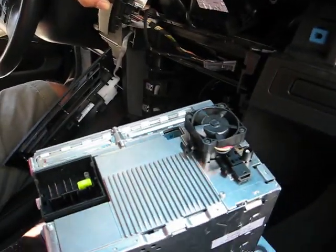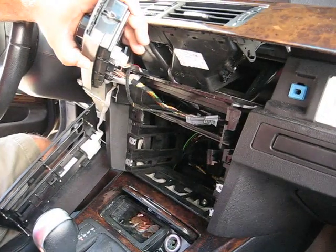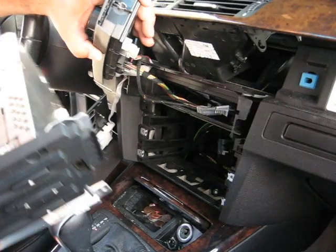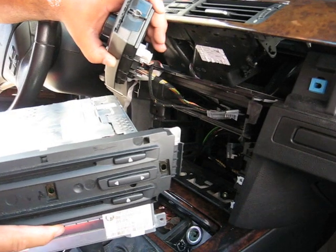As you can see, that's the plug. Once you take it out and you need any repairs on this radio — CD navigation problem — send it to Hi-Tech Electronic Services in Van Nuys, 818-785-8085.